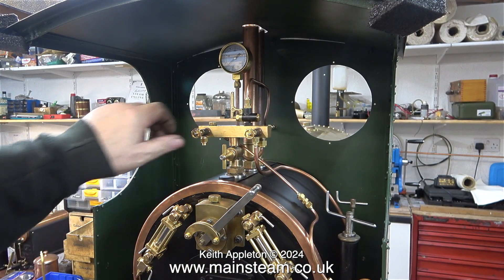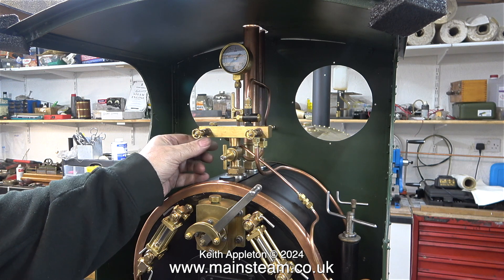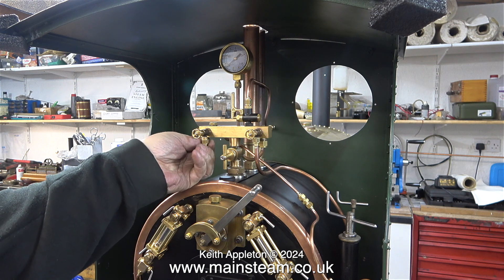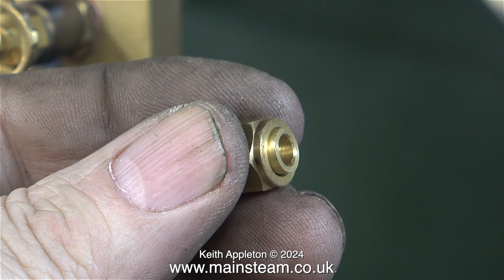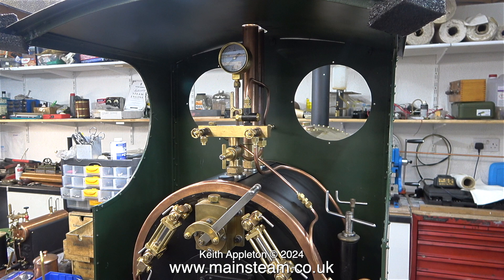I'm very pleased to announce there is only one more pipe to make. It's the one that goes from the blower valve to the blower in the smoke box — quite a long piece of pipe; I may have to do it in two pieces. But once that's in place, all I have to do is seal the tank and finally put the engine back together. The engine will be picked up on Saturday the 3rd of February 2024. I'll finish off by showing a close-up of these thread adapters — this allows the use of a three-sixteenths-inch diameter pipe in a union nut designed for a quarter-inch pipe. I also have some three-sixteenths to five-thirty-seconds-inch adapters, but I don't need those on this engine.